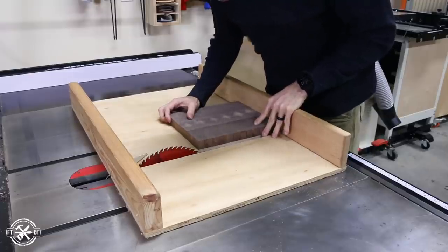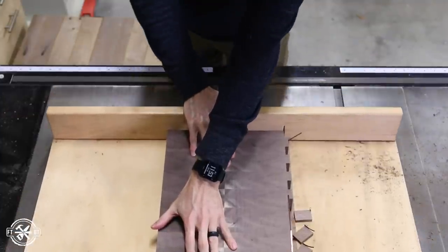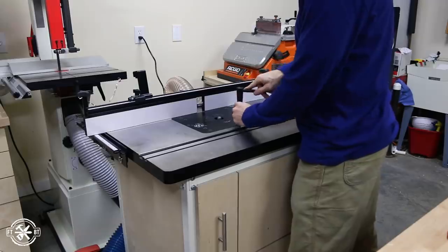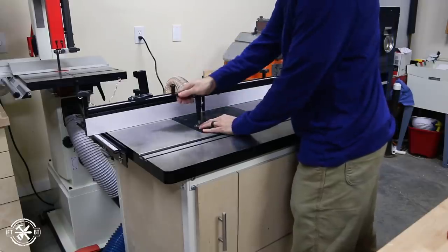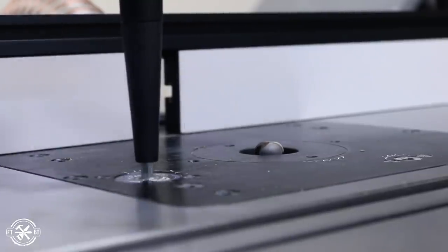With the boards flat I took them back over to the table saw and used the crosscut sled to square up each side of the board. At this point you can add your edge profiles and handles before getting into final sanding, and I like the look of an integrated handhold on a board so I pulled out my Jet router table to put them on this thicker board.